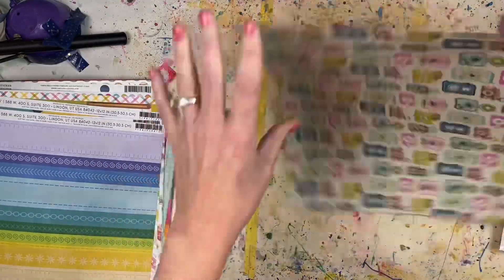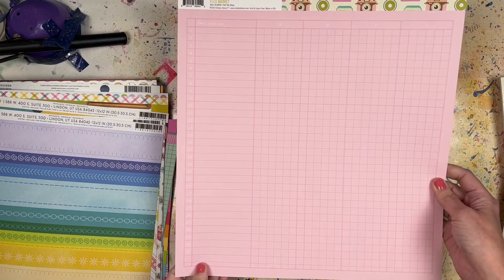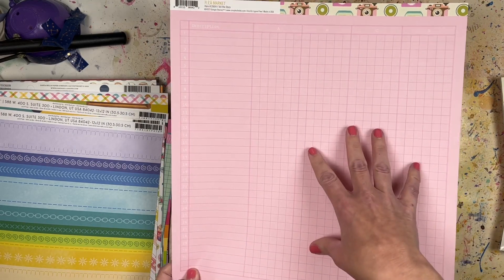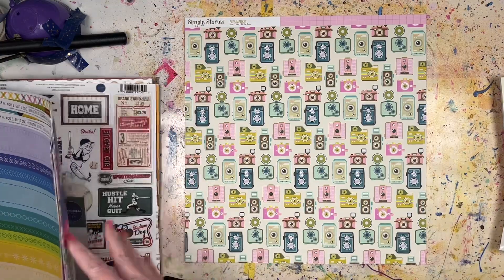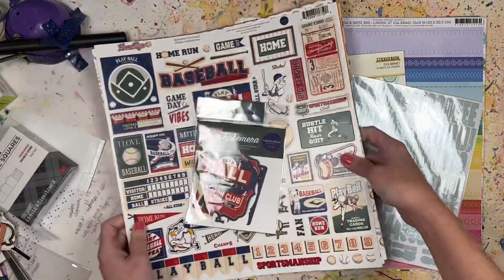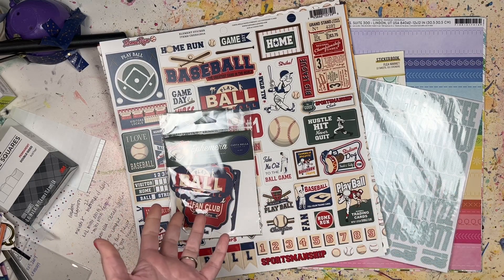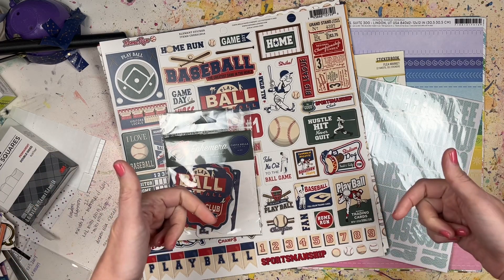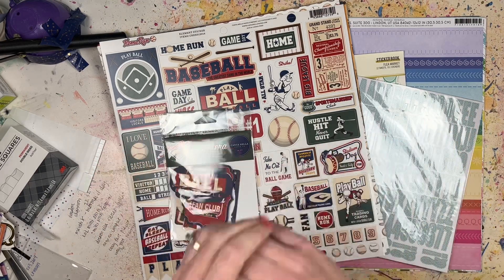And the last one is Simple Stories Flea Market Tell the Story - old tiny cameras on one side and a ledger on the other, which I could use for journaling or as a solid to matte photos. So that's everything - it's all from Shamel's best of both worlds recommendation plus the baseball Home Run collection. I hope this inspires you to get out and purchase a couple of things you like. Stay tuned for process videos using these products, and let me know in the comments below what your favorite scrapbook manufacturer is - Echo Park is one of mine. Thanks so much for watching!